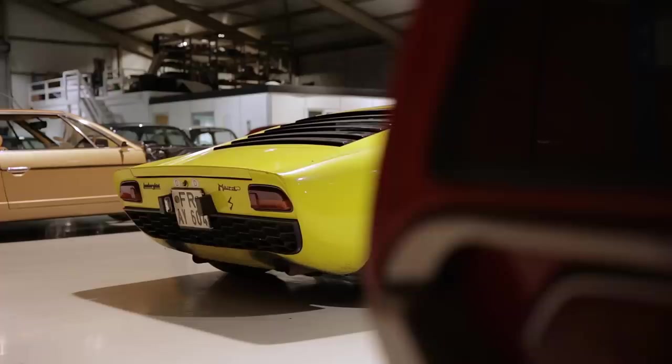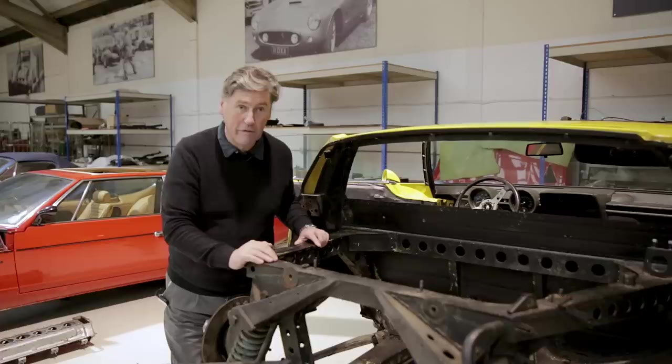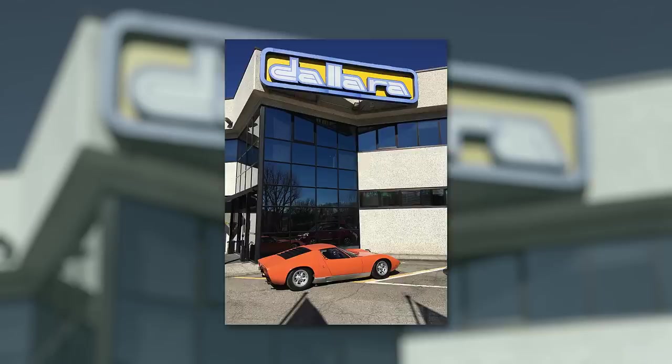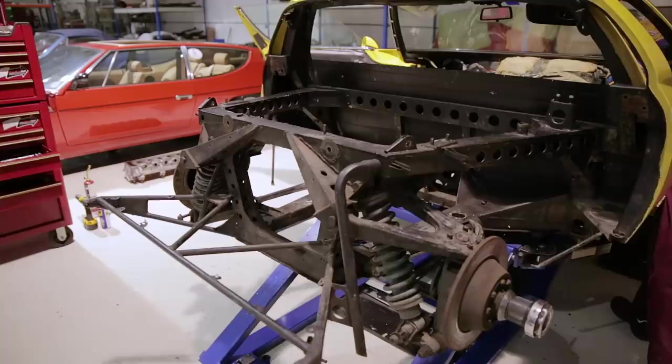I just want to tell you a little bit about how Lamborghini actually built this car. It was a very minimalist car - no excess weight. They went for the clever option rather than the heavy option. I had the pleasure of meeting Gian Paolo Dallara in 2015 when I was authenticating the Italian Job Miura, the one from the movie. He invited me to his works in Parma in Italy and actually took the car there, and he explained to me firsthand how he designed this frame.